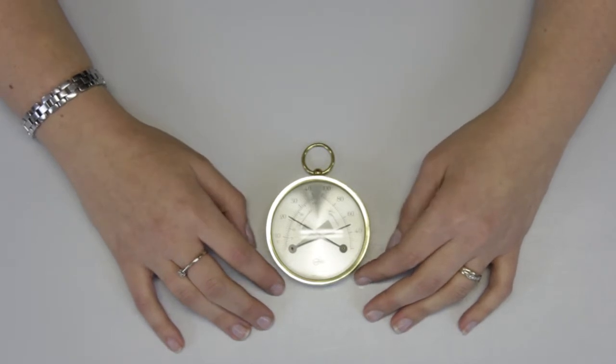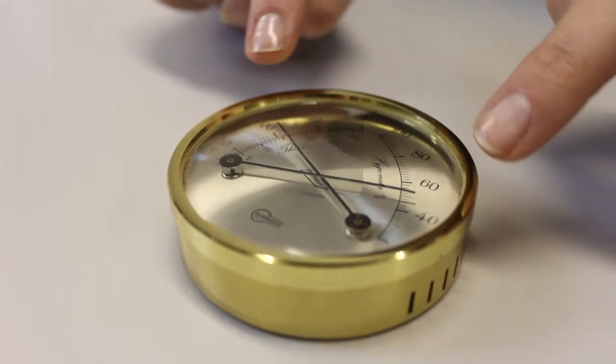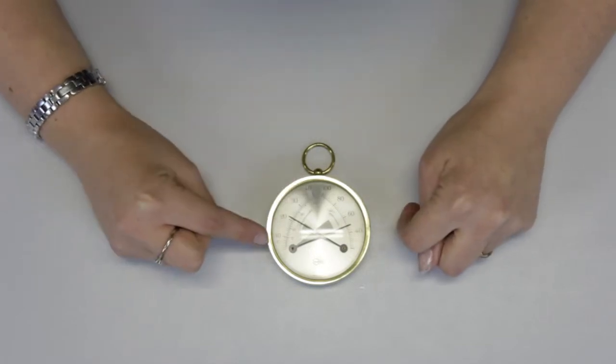This is a dial hygrometer. You can take relative humidity and temperature measurements from it by looking at the needles. On this side we have the temperature and on this side we have the relative humidity.